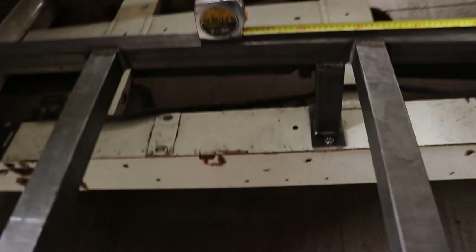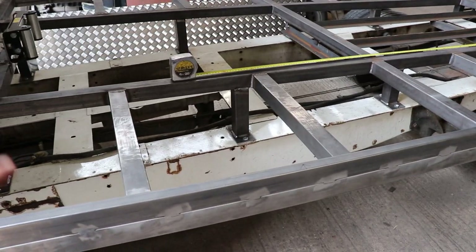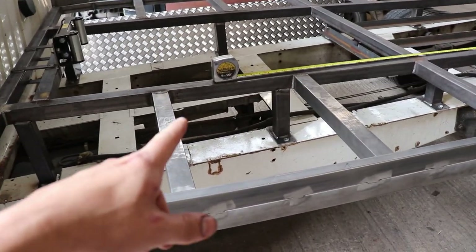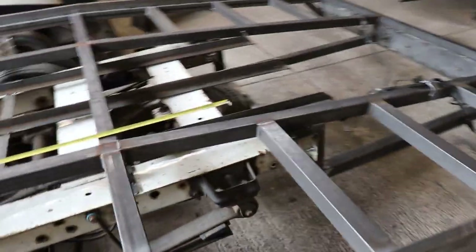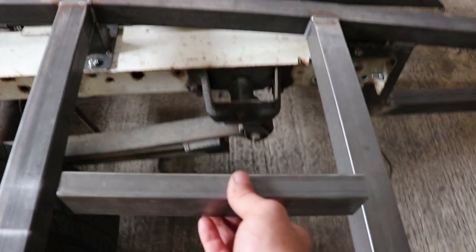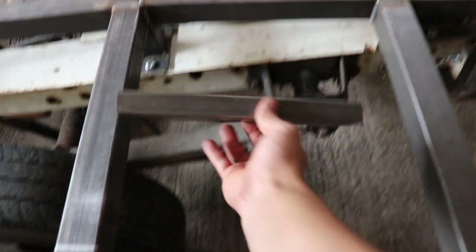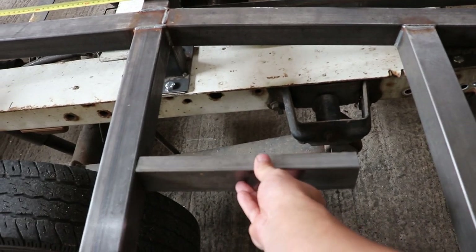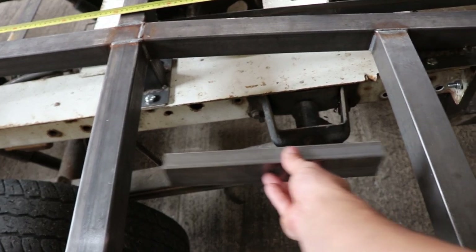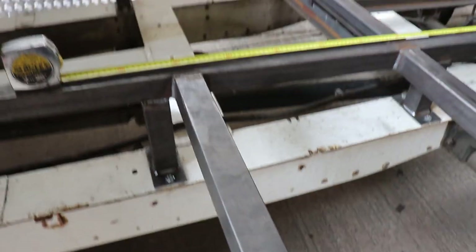I've measured up my Mark II Escort — where the wheels will sit. The front wheels sit just where that tape measure is, and the back wheel is going to sit just over that. I think what I might do, just where the wheels sit, is put an extra piece of this material across — because it's so light — just across where the wheels are going to sit, probably those two and the two at the back.